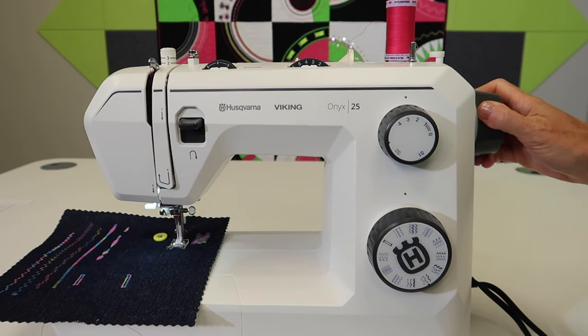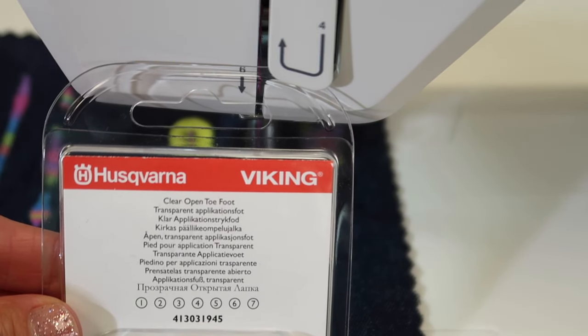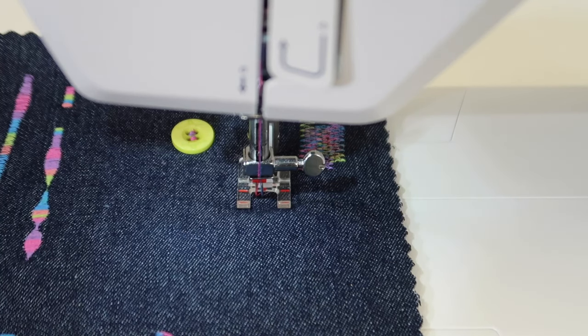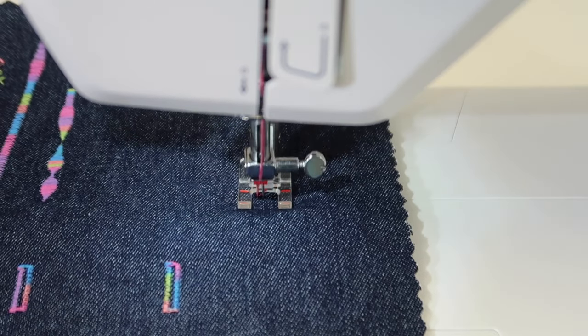If you want to just double-check that your needle swing doesn't hit the foot or go outside its boundaries, then you know you've got it dialed in correctly. Since I had a clear open-toe foot close by, I went ahead and put it on so you can see what we're looking at as we stitch — you can kind of see the needles just like normal.